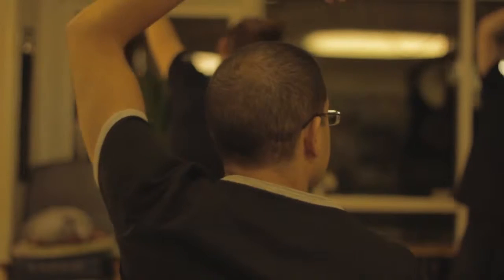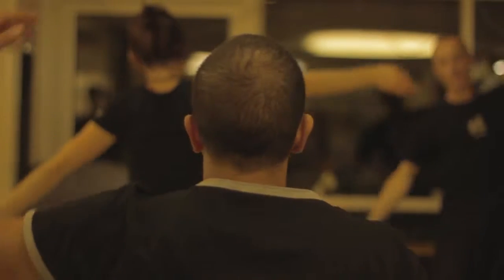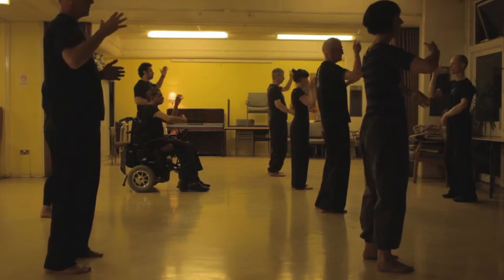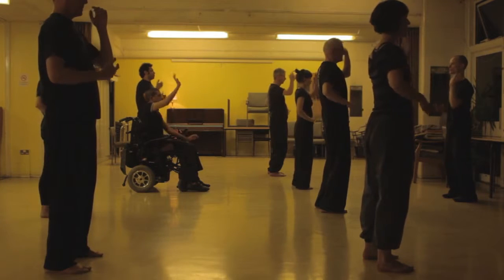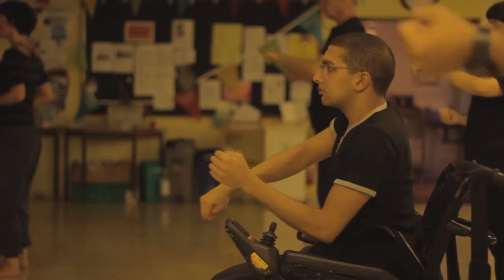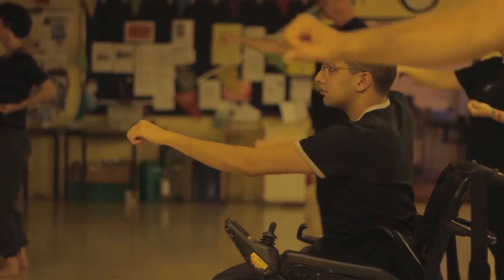Qigong is all about your internal energy. It's very strange — you just become more relaxed doing certain movements, and you feel more at ease in your mind.